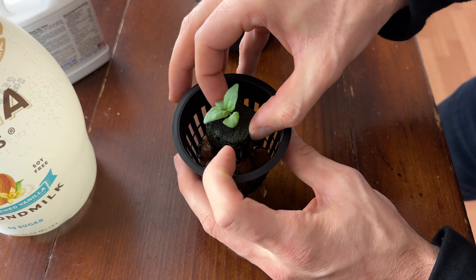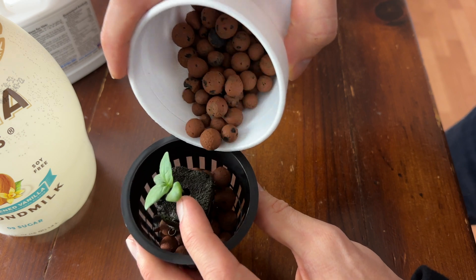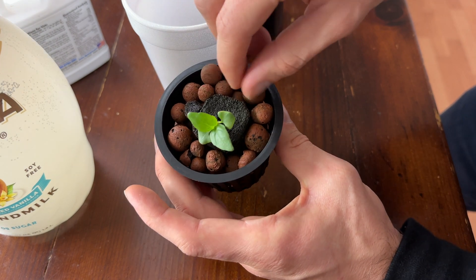This is just to elevate the seed plug a little bit off of the bottom of the net cup. Next, you want to carefully remove the seedling out of its tray and gently place it down on top of the clay pellets, getting it right into the center in a good position. Then you just want to surround that with your clay pellets to keep it secure and in place. With the seedling sitting in the net cup and surrounded by the clay pellets, it's not going anywhere, and now we can just place it into a ball jar.